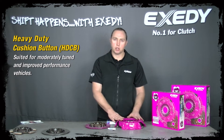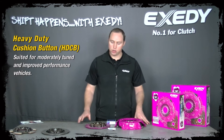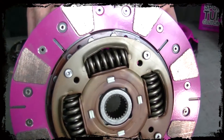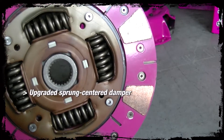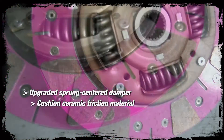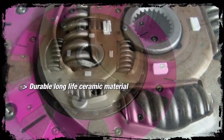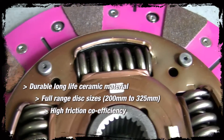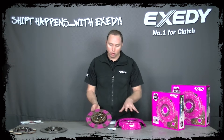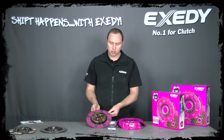So again we have the high clamp load clutch cover, Japanese release bearing, the grease tube, and now the cushion ceramic disc is included in the kit — with an upgraded sprung centre damper and cushion ceramic friction material. As you can see, this friction material is quite different to the organic material discussed previously. Ceramic material is a lot more robust, has a higher friction coefficient, and will further increase the torque capacity of this clutch system.